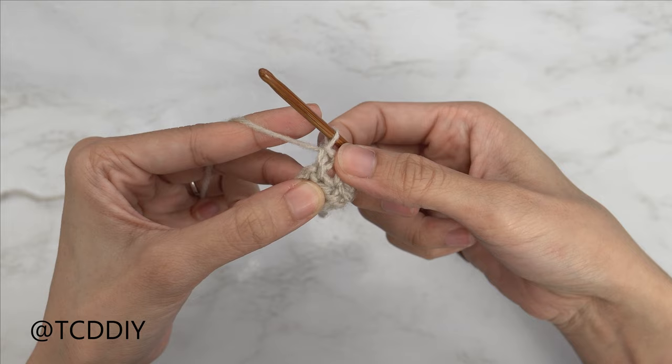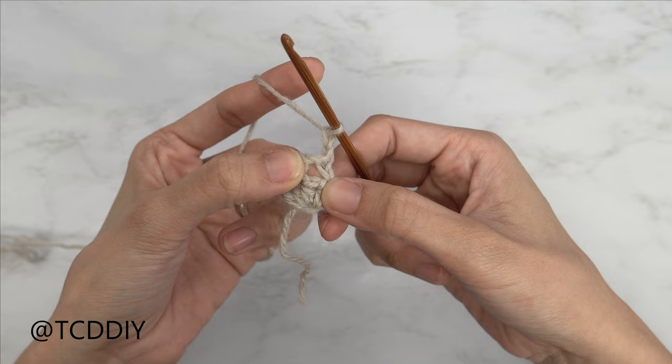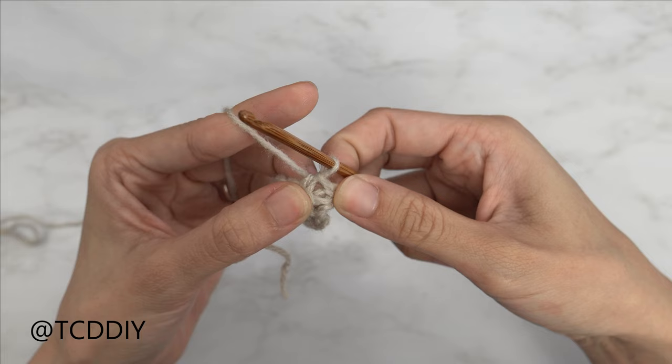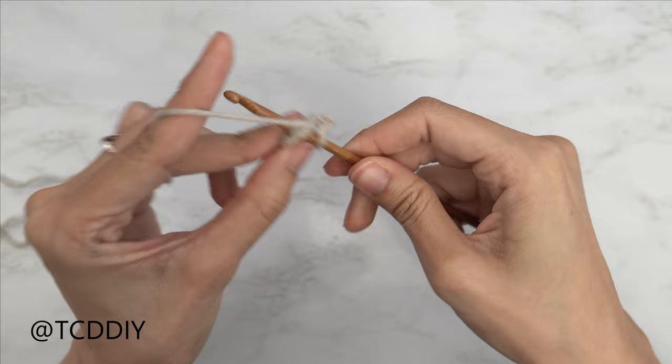We have another moss stitch row to do, so start with a chain two and flip our work. Now we're going to single crochet into the chain spaces. Find that first gap right here — go ahead and insert your hook into there with one single crochet. We just formed our first chain one space for this row as well. We're going to do that one more time because we have one more chain one space — chain one, find that chain one space, insert your hook with a single crochet.